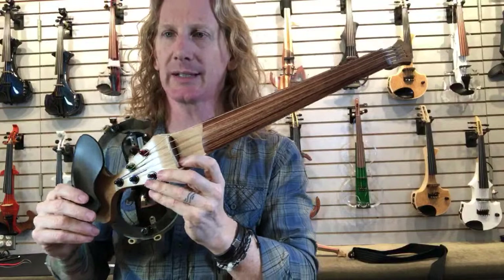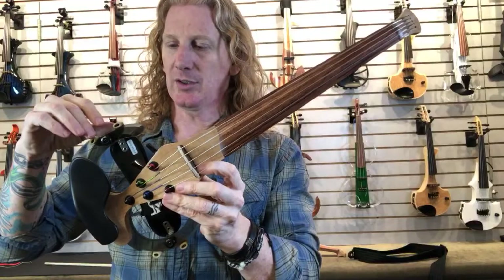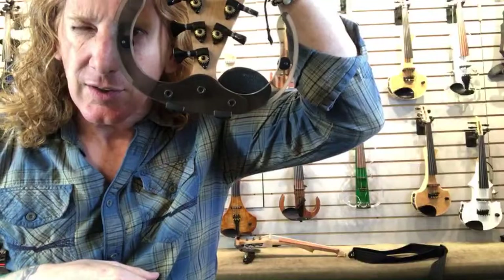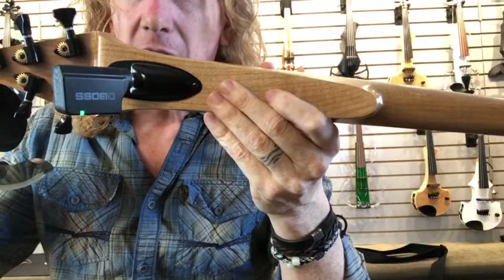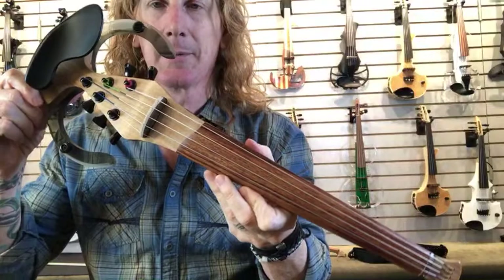Peter, maybe you can tell me — is this a rosewood fingerboard on here? A locally sourced or sustainable rosewood, and then the bodies are maple. You can see right through there. There are no volume knobs or tone knobs anywhere on here — it's sort of a minimalist design. All of this is designed to keep the complexity and the cost down.